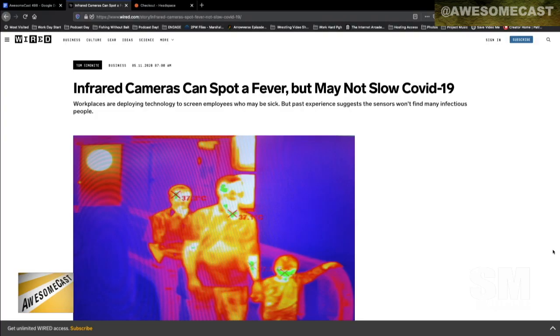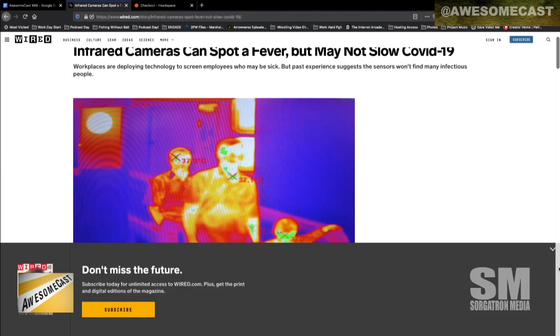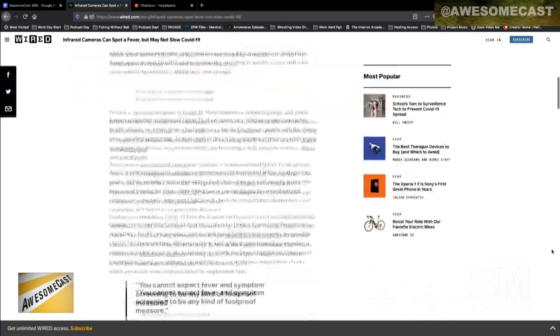There's a Wired link I sent you — if you scroll down a little bit, you can actually see the device. It looks like an iPad, but it has a little camera on top and it's thermal — a thermal temperature check.